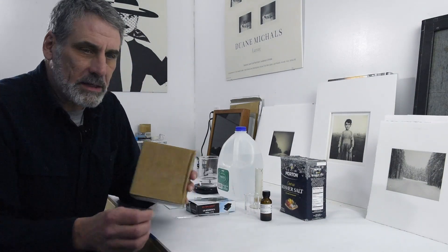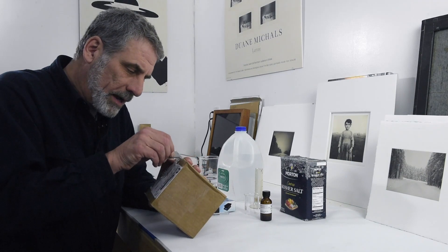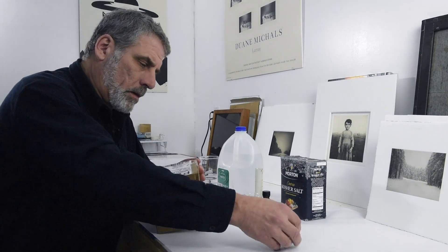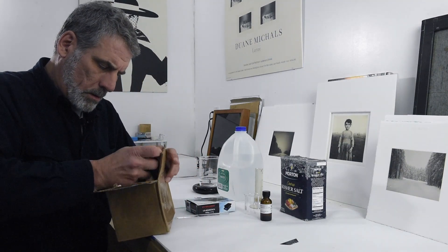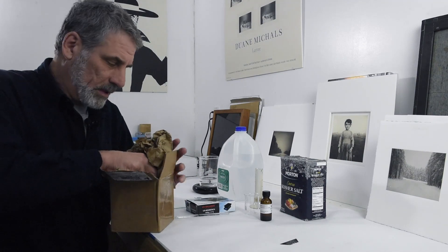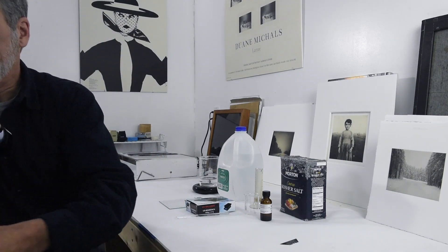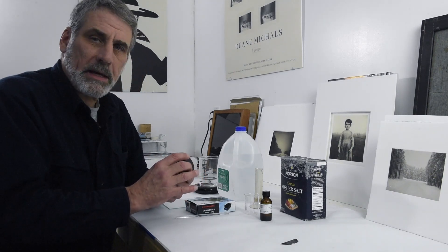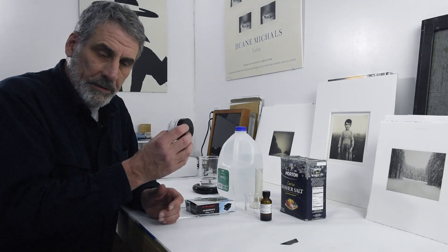Now that I'm back inside the warmth and got all the snow knocked off me, I'll open up this package and see what we've got. This is the stuff — palladium chloride, 99%. It's a valuable little bottle here.